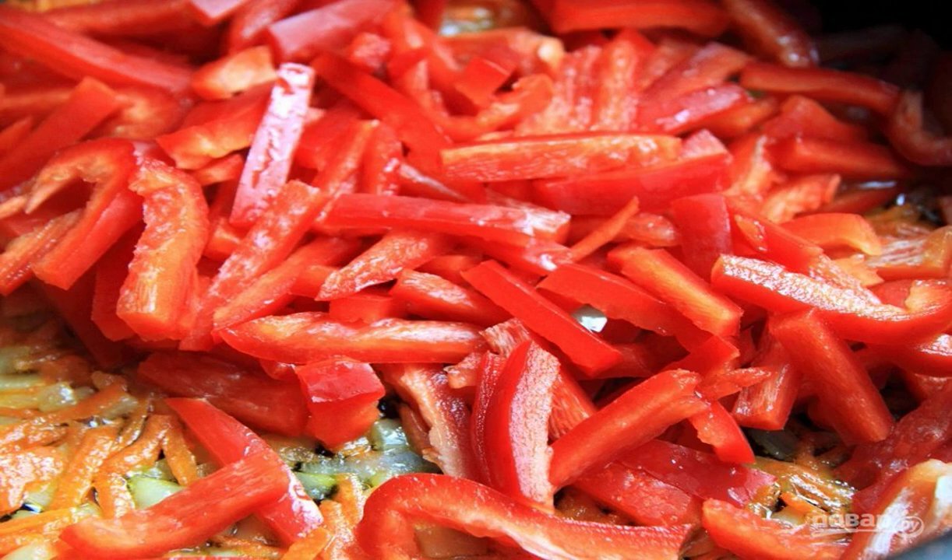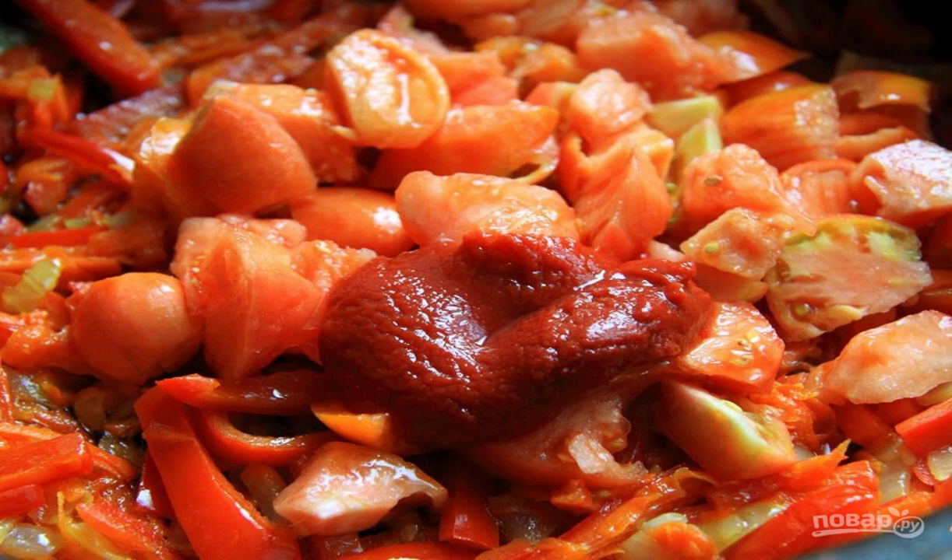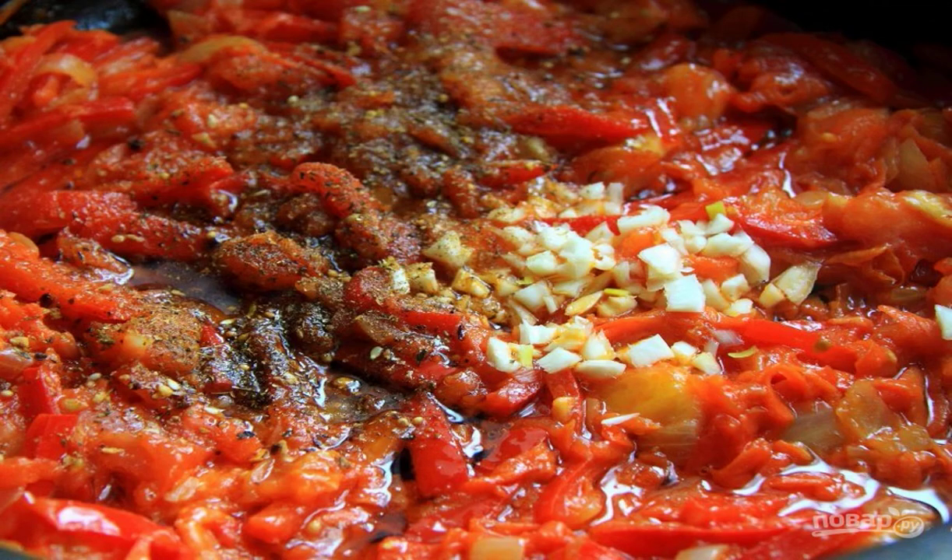Add pepper, cut into small strips, to the pan and mix it up. Then add tomatoes sliced into slices and tomato paste to the pan. Simmer for 3 minutes, then stir again. At the end, add spices, salt and crushed garlic. Stir and simmer for another 2 minutes.